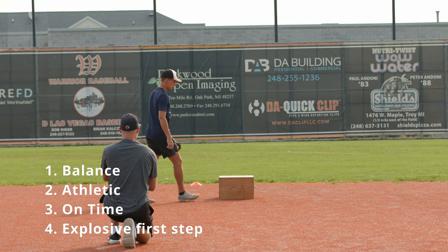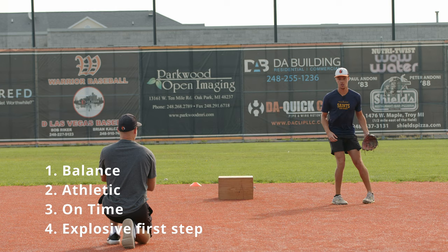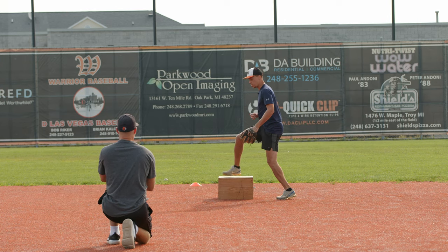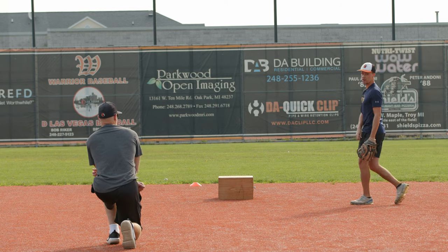Make sure that you're exploding hard off of it. What you don't want to do is be slow. You want to be explosive out of that approach. See how much ground you can cover around that.